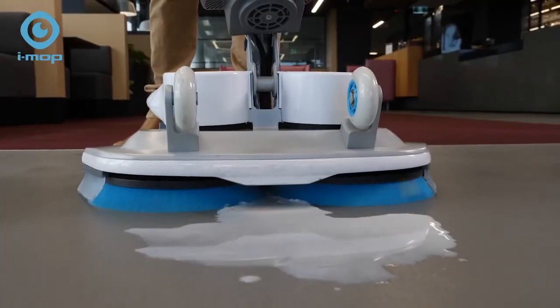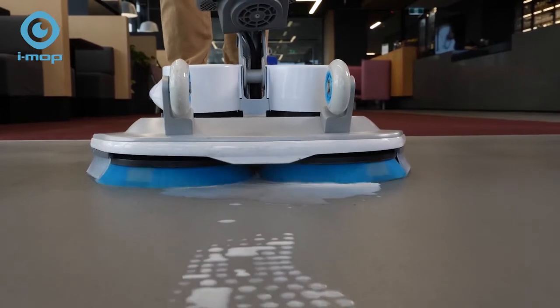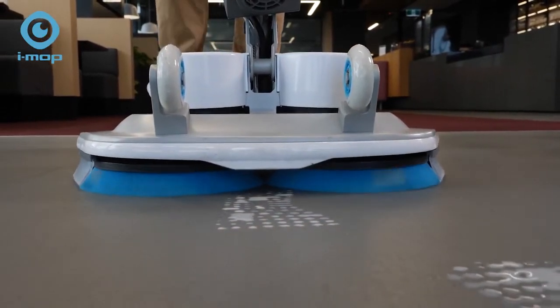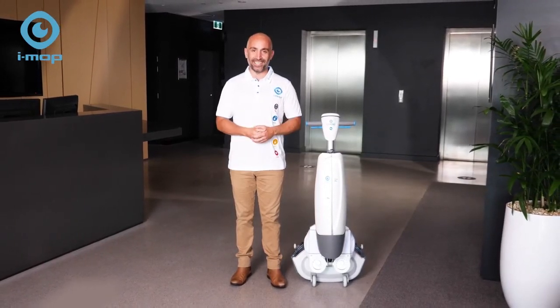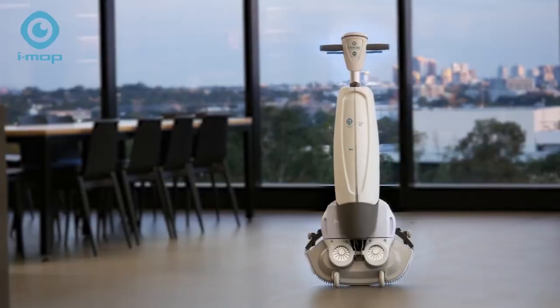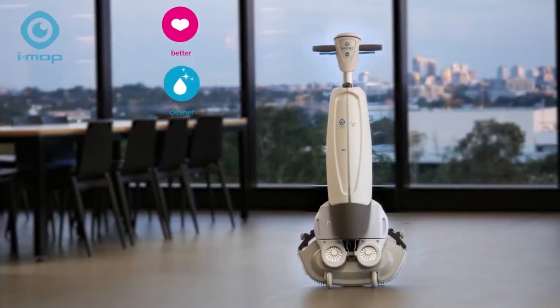Sudden spillage or slip hazard? It's taken care of. With the iMop you can clean better and faster, and when time is money that can be time spent elsewhere maximising your efficiency. Your floors can say a lot about your business. With the iMop, make them say all the right things.